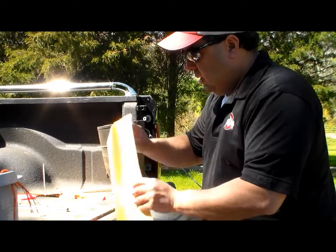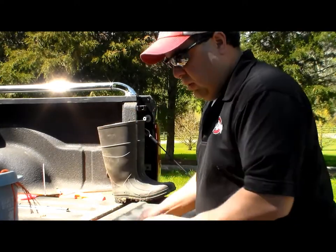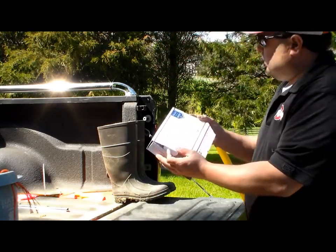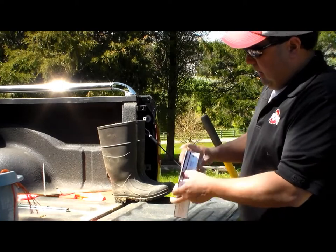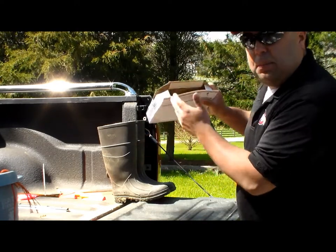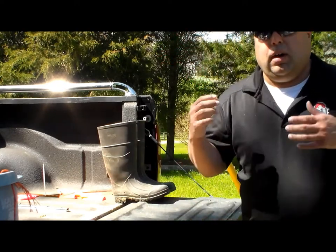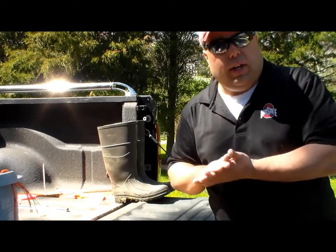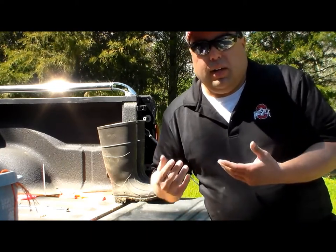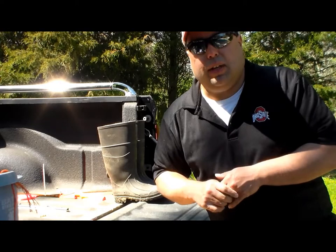Once you get that done, you can either put it in the envelope and send it with your form and check to Michigan State, or you can put it in a nice box. I kind of like the box method better — I can shove the dirt right in there, then fold the paper and the check and everything else in there. Make sure you put your email and your address. They'll send you your soil test results via email. If you don't understand them, just let us know. It'll tell you everything you need to know about your soil — everything going on below the ground that will help you improve it.